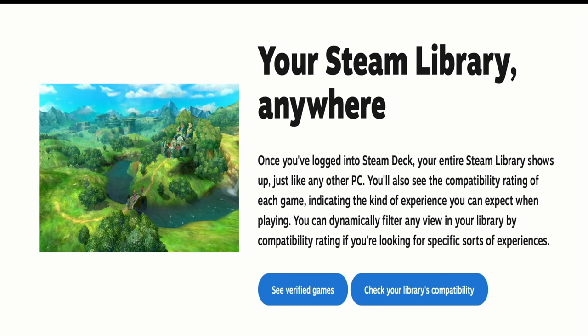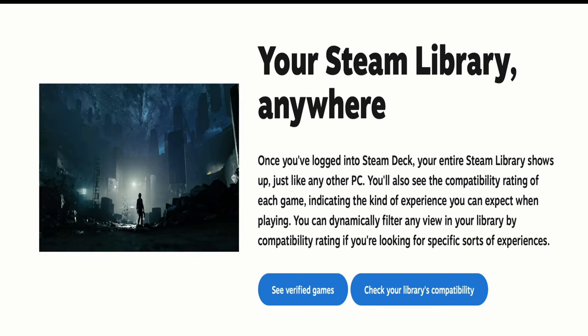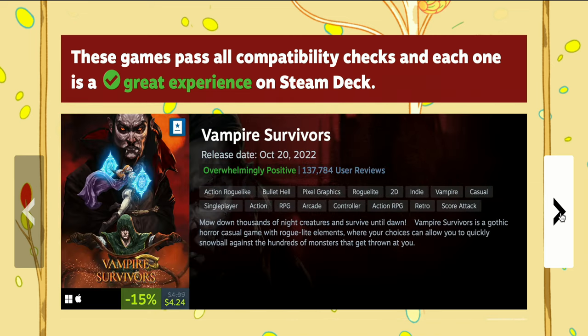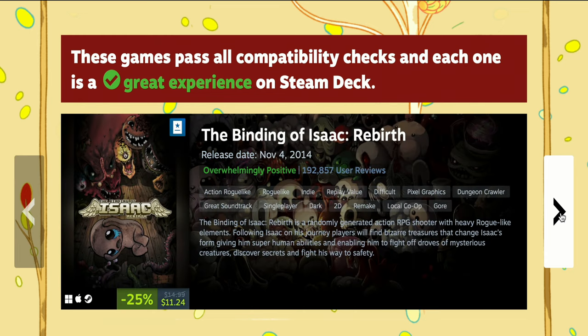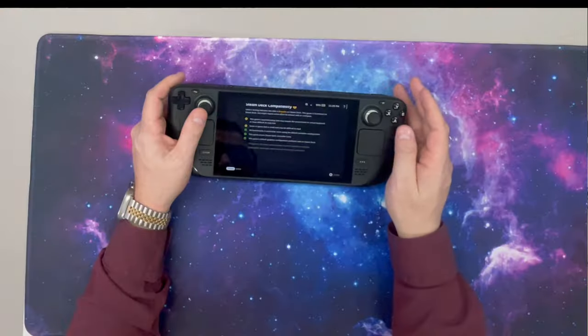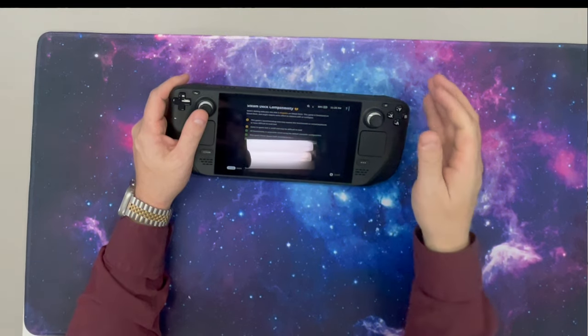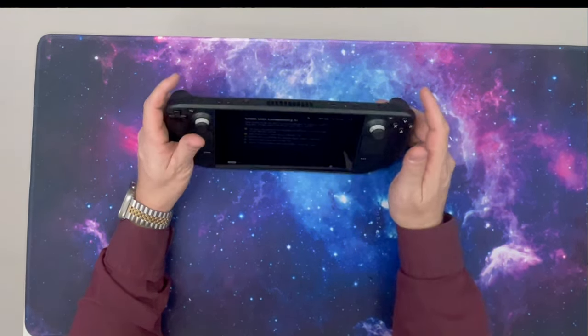Not every single game is supported in your Steam library on this deck, however there's a lot of them — thousands of them. The community is very large, and they really work together to try to work out compatibility issues. Steam does tell you if the game is compatible right there in the game info. It'll say things like this game's launcher setup tool may require the touchscreen or virtual keyboard, or have difficult-to-read text. That's just because the text is a little bit smaller on this — it's 720p output. But for the size of the screen, it's perfect. You don't even notice it's 720p; it feels more like 4K.